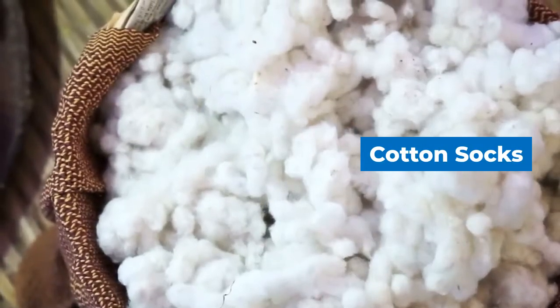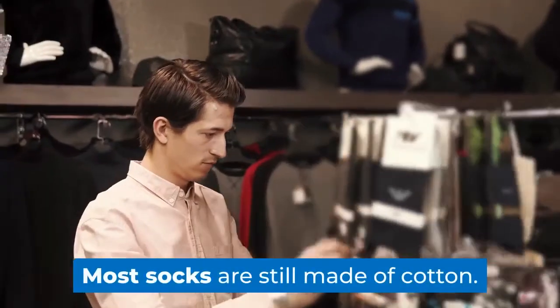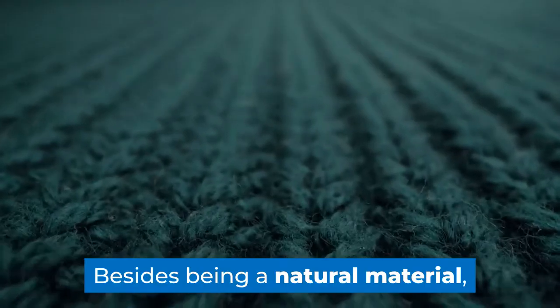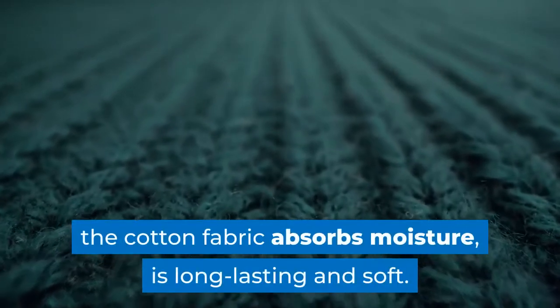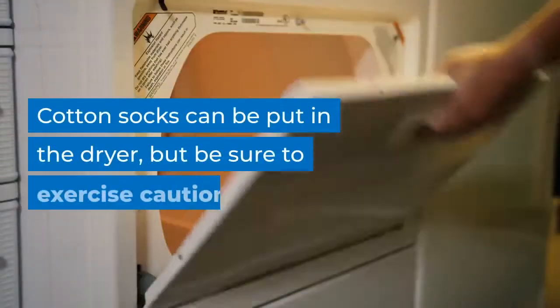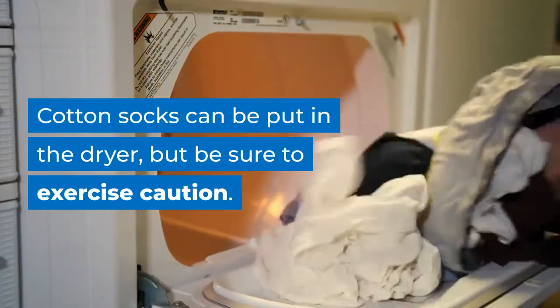Cotton socks. Most socks are still made of cotton. Cotton socks are popular for a reason. Besides being a natural material, the cotton fabric absorbs moisture, is long-lasting and soft. Cotton socks can be put in the dryer, but be sure to exercise caution.